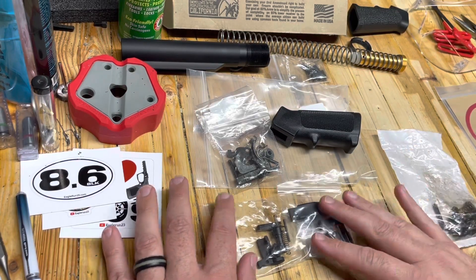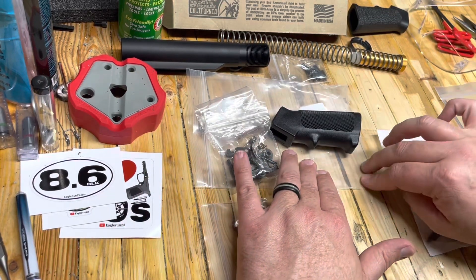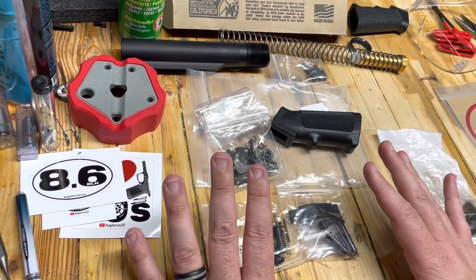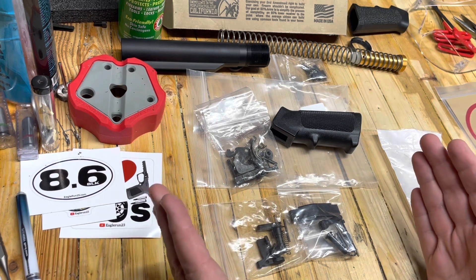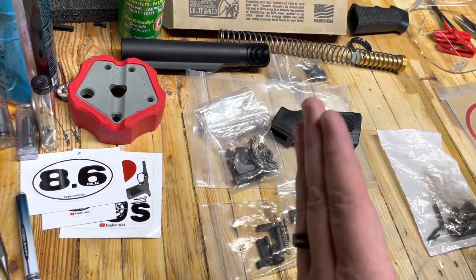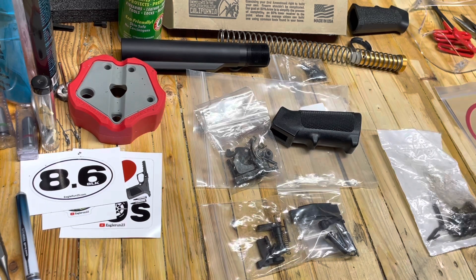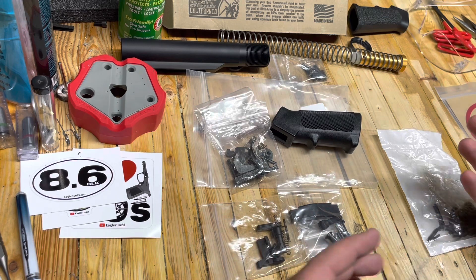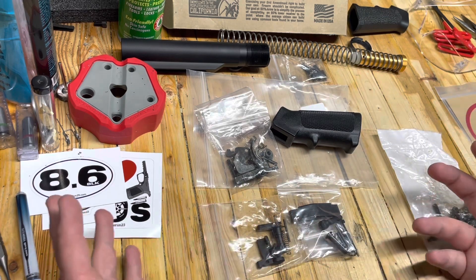Hey, Eagle Run 2-3 here. Someone asked me in the comments and I answered them, but I figured the best thing to do would be to show you what is the difference between an LR-308/AR-10 versus an AR-15 parts group. A lot of people ask questions about what is the compatibility between the two.